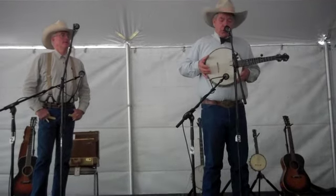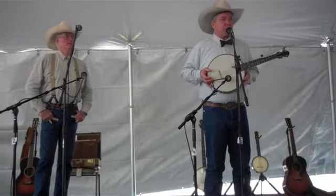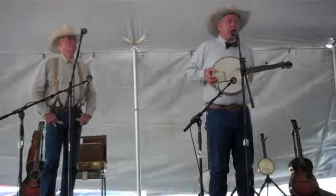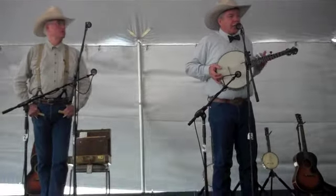So this is what's called a banjarine, actually. This was invented by a fellow named S.S. Stewart, who was a successful banjo maker in Philadelphia, Pennsylvania. And he was a great proponent of banjo orchestras. So they had all these different sized banjos.